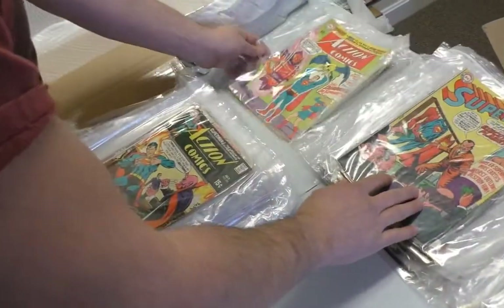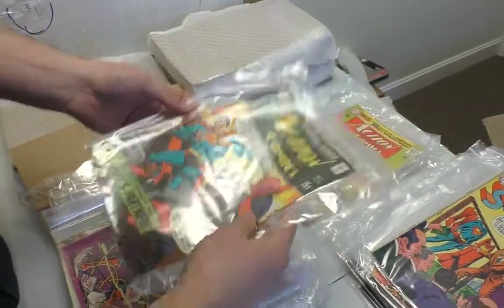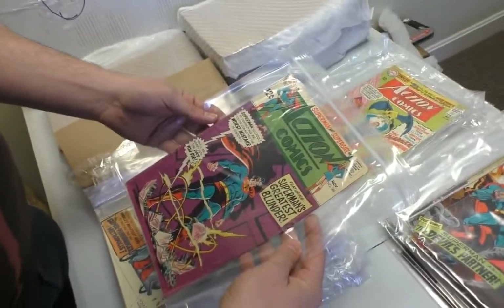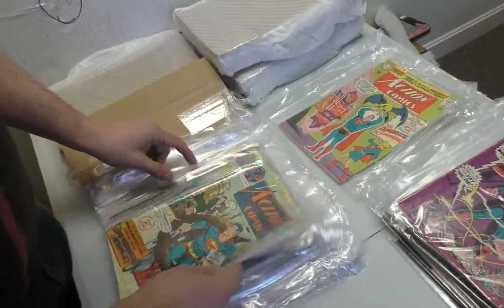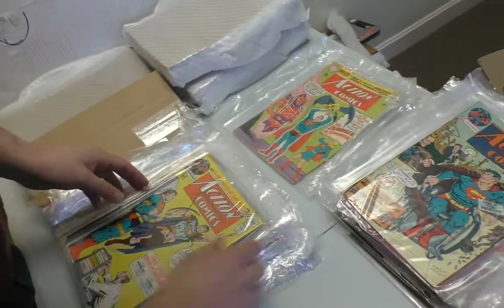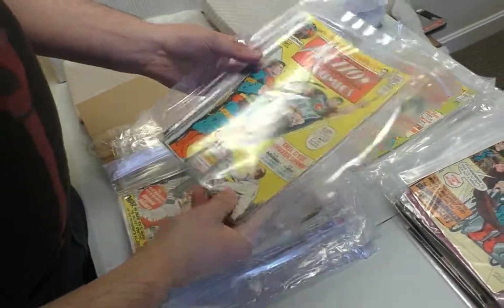I'll put this one to the side because it's probably worth certifying. I'm pretty picky about what I certify these days — after a shaky start. Back in the day I would certify anything and you'd just say, why are you certifying that? Everything looks better in a CGC holder too.